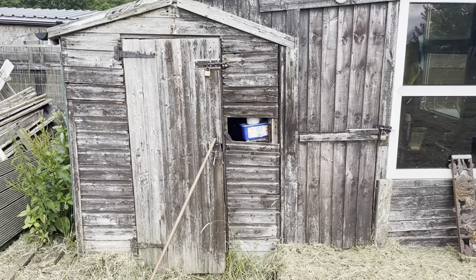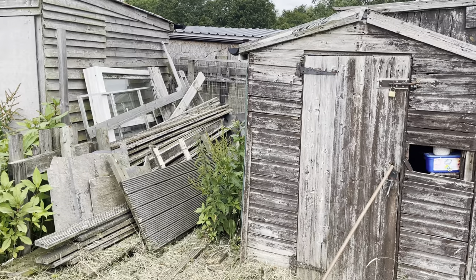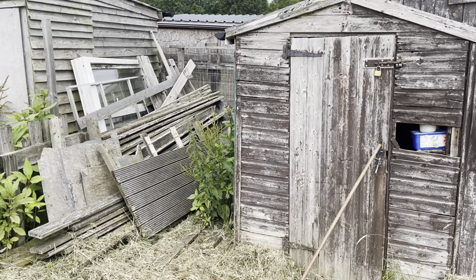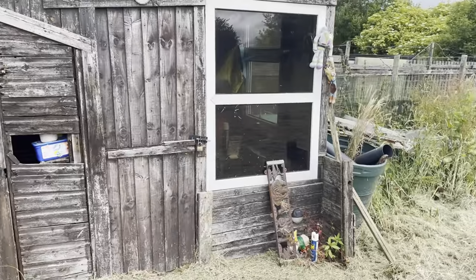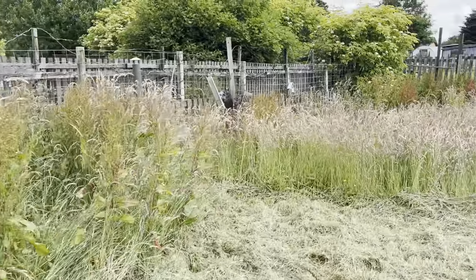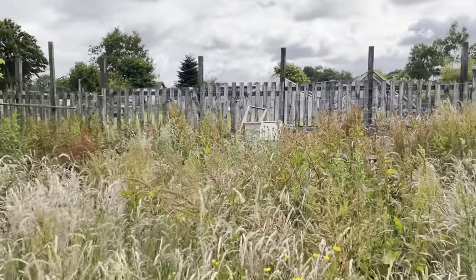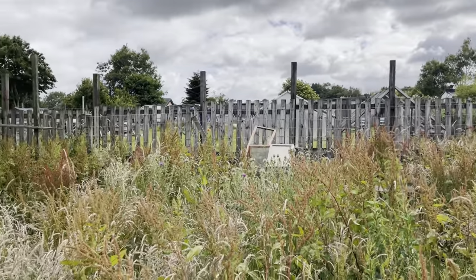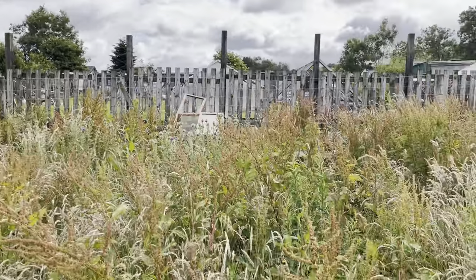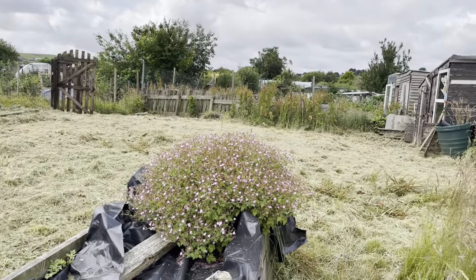These are the two sheds and there's a load of decking boards here, which is brilliant because our shed on the first allotment with the chickens — the decking has all just gone through. So we can have those decking boards and actually fix our decking. So that'll be good, it won't be dangerous anymore. It's really big, really flat, and still quite weedy at the back. I think there's a little small greenhouse box at the back, and what looks like an elderberry tree over there. Great space.